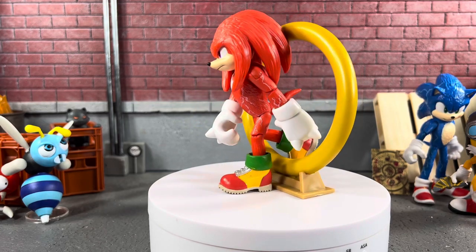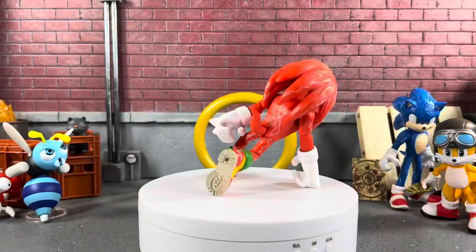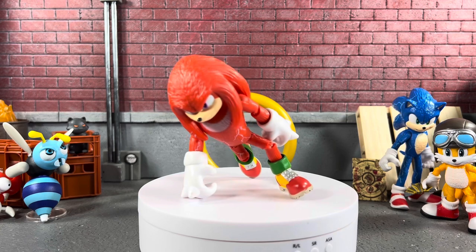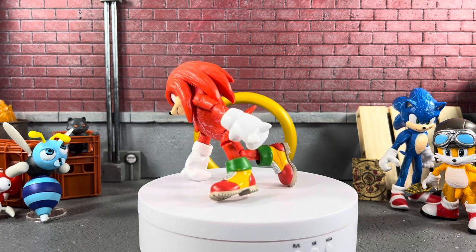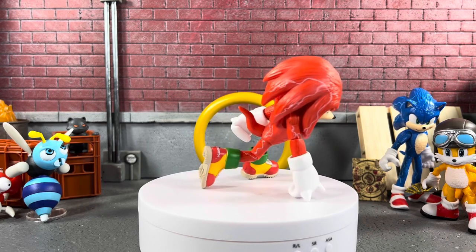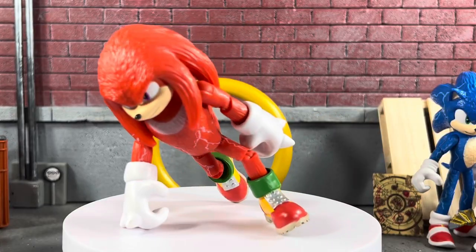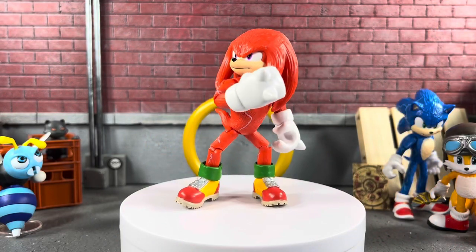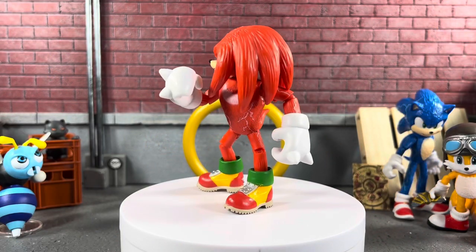Overall I think it's absolutely beautiful — 10 bucks, you can't go wrong at all. Let's put Knuckles in a couple more poses. One thing I do wish is that they would get the articulation down to where it actually looks like he's about to spin up and charge and do a devastating attack on Sonic, but overall he looks absolutely sweet.